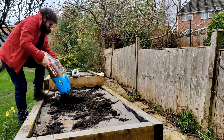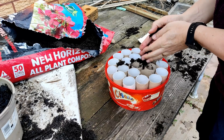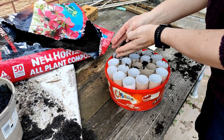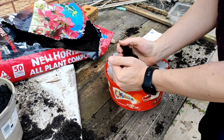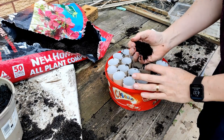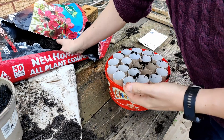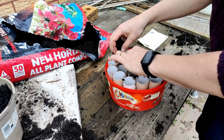Starting off with the broad beans, which last year really surprised us — if you peel and double-skin them they make such a nice meal. I've got 20 loo rolls here which I'm filling up with soil. The plan was to do 20 broad beans but we had seeds left over from last year and I just counted them — there are 50, so I won't be doing 20. We'll just have 15 broad beans, which will probably take up a huge amount of space in the vegetable patch.